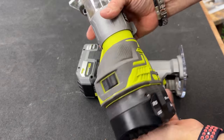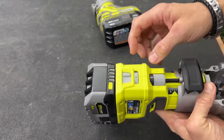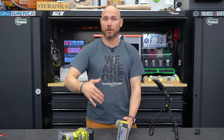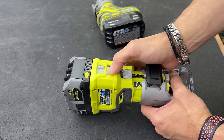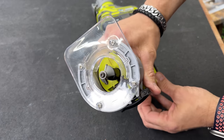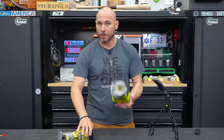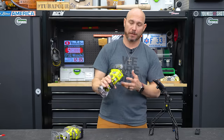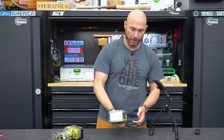This old version also did not have variable speed — the new one does, which is important depending on what bit you're using. If you're using a bigger bit, you'll want to slow that down; if you're using a smaller diameter bit, you'll want to speed that up. It also has an on-off switch, built-in LEDs, and a soft start motor, which makes life much easier — it's not pulling and jerking on you when you turn it on.